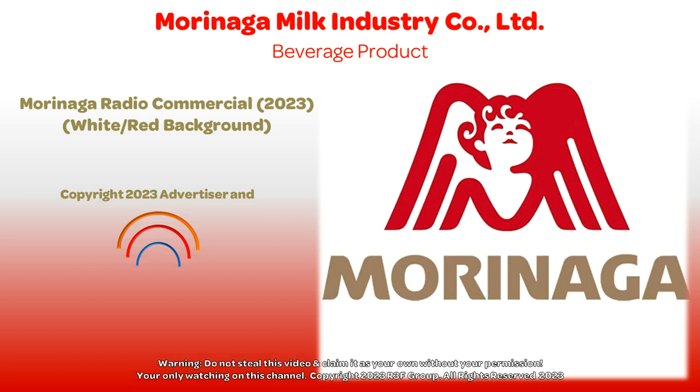Get it at supermarkets, Chinese medical halls, pharmacies, baby shops, or Mori2U. Thank you.